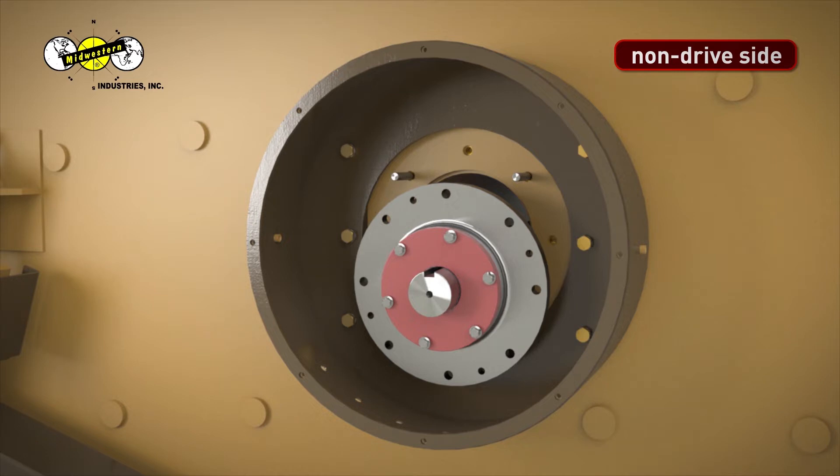This video illustrates a right-hand drive MEV. If your MEV is a left-hand drive, the grease fitting locations will have opposite placement than what has been illustrated in this video.